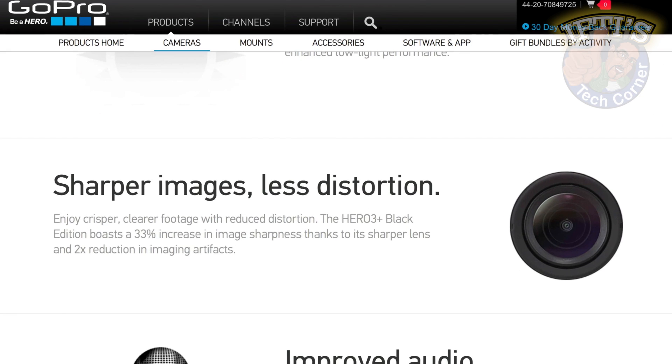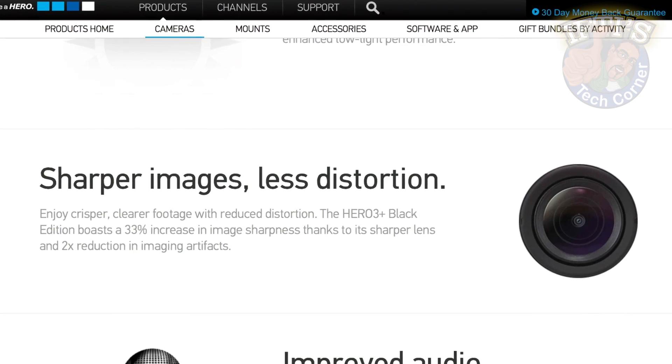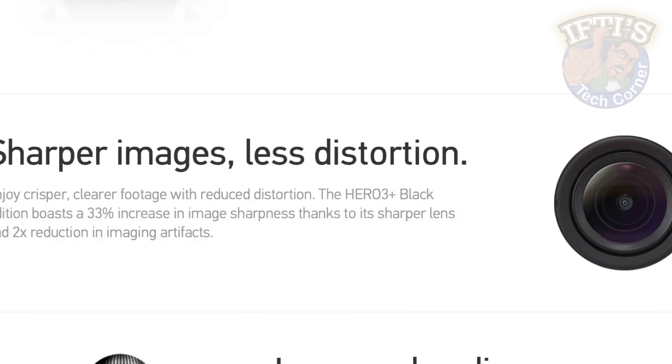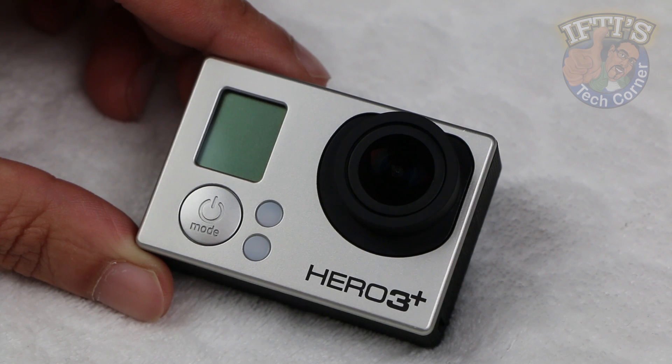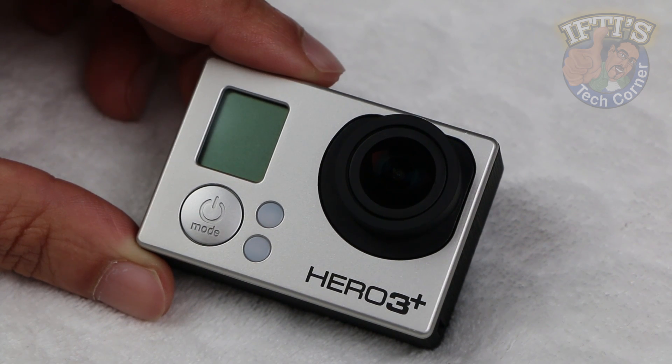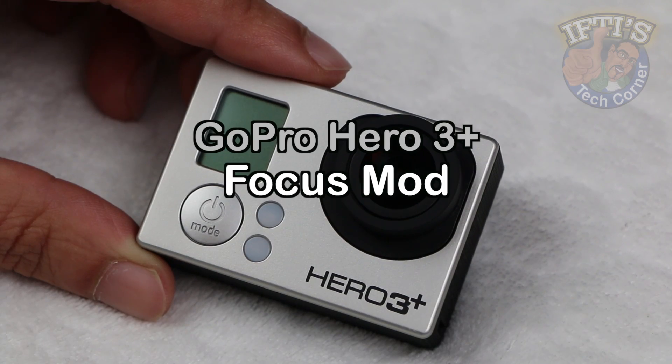This issue has been documented across various internet forums and GoPro have yet to issue any statement or provide any fix. Fear not though, you can make the infinity focus much sharper with a simple adjustment of the actual lens and without taking your camera apart. Welcome to TFT's Tech Corner where today I'll be showing you how to fix the GoPro Hero 3 Plus focus issue.